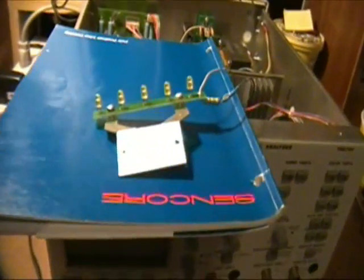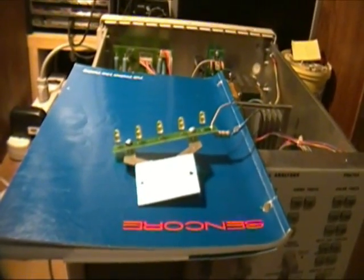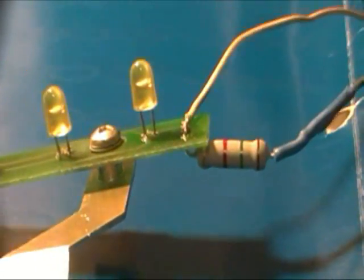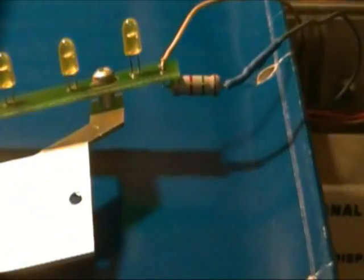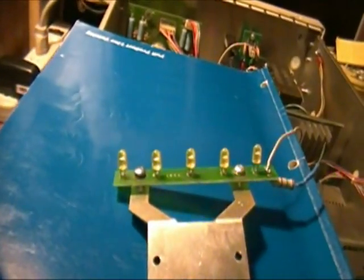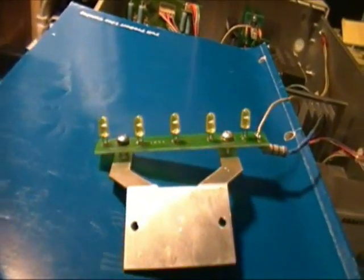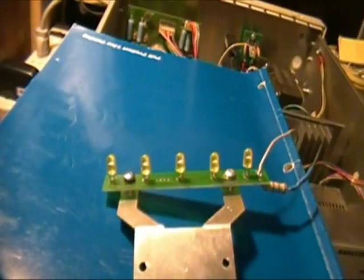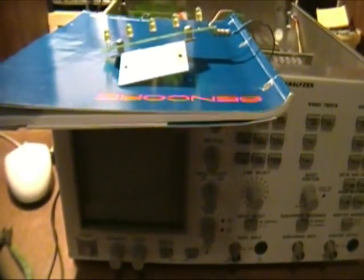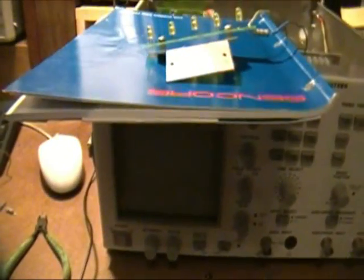My battery died in the camcorder, so I've got it hooked up to the charger to finish this out. What I've done is put in a 1.5k 2-watt resistor. Now, 2 watts is overkill here, but partly I just don't want it getting very hot, and it has plenty of area to dissipate heat. With the 1.5k, I think each of these is going to draw a little over 2 milliamps per LED, which I hope is going to brighten things up.